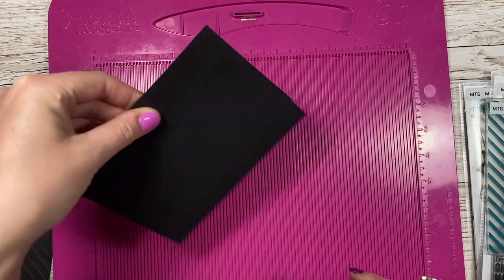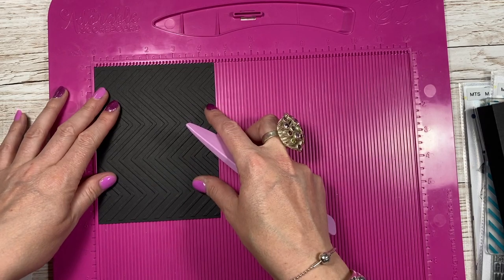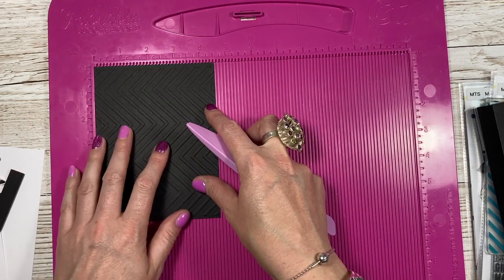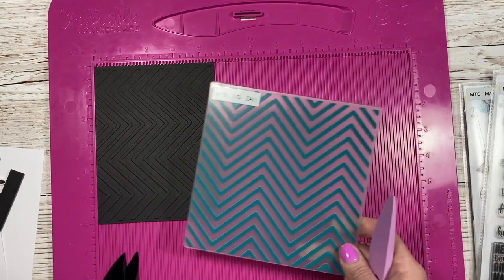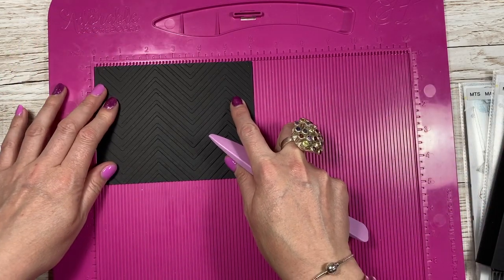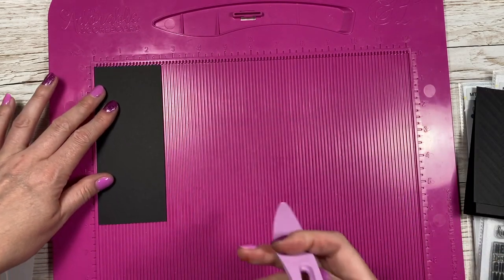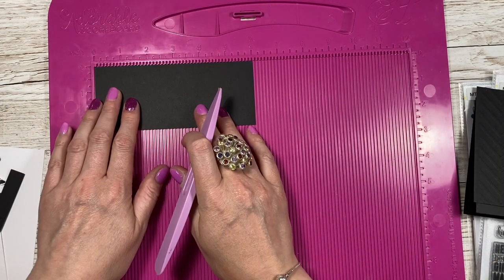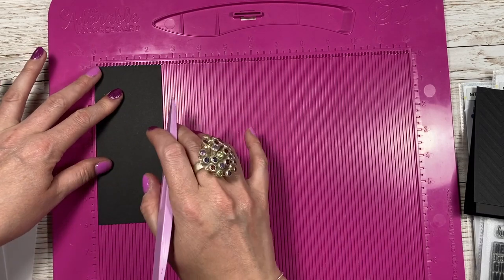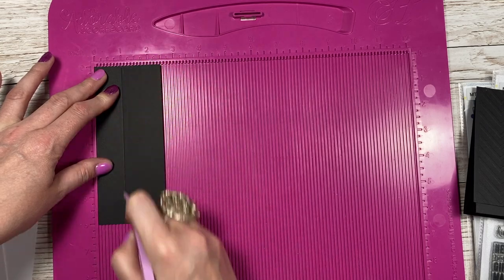I've got this piece here which is going to go on the front — I've embossed this using my zigzag embossing folder. That's a piece of 4 and a half by 6, and I'm going to stick this right onto the front. Then I've got this piece which is 6 by 2 and a half — along the 2 and a half side you want to score at one inch, and this is for our flap.